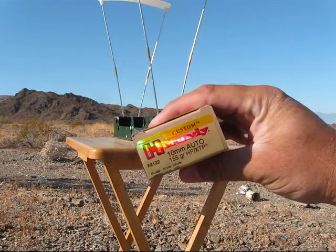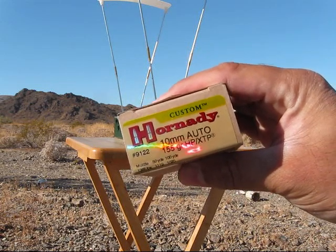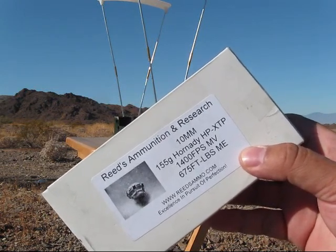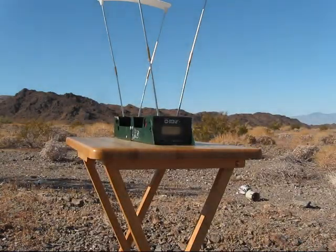First five rounds it's going to be the Hornady 155 grain, and then followed by the Reeds 155 grain using the same Hornady hollow point XTP. We'll be right back.